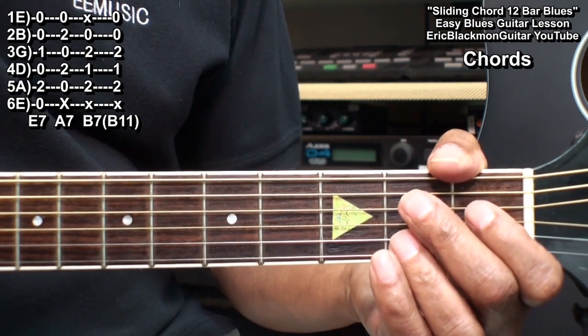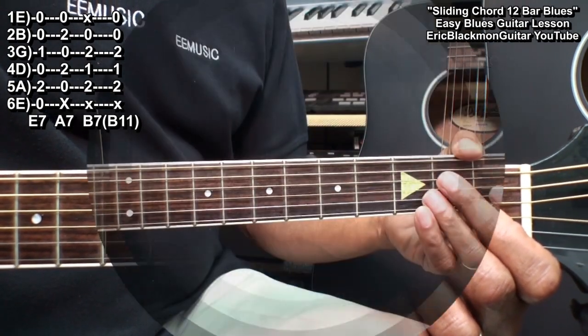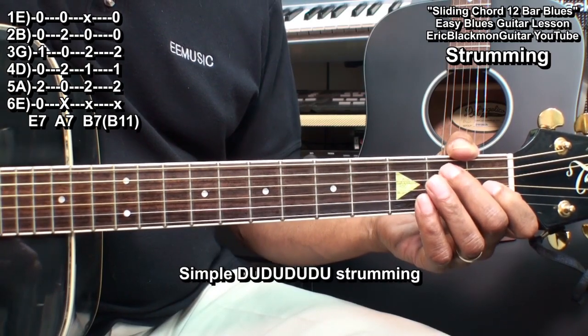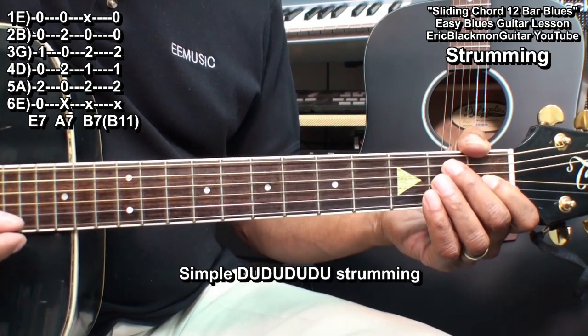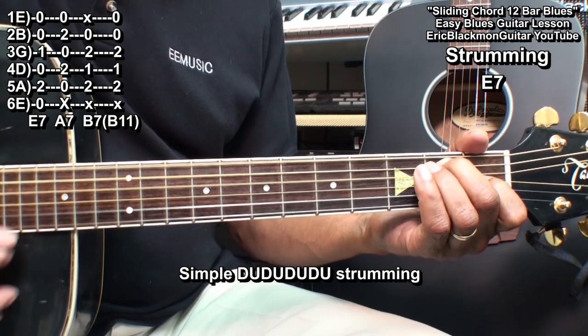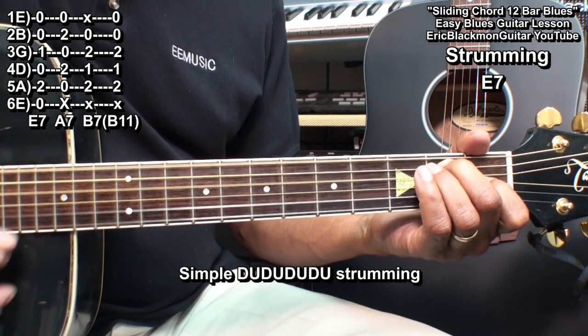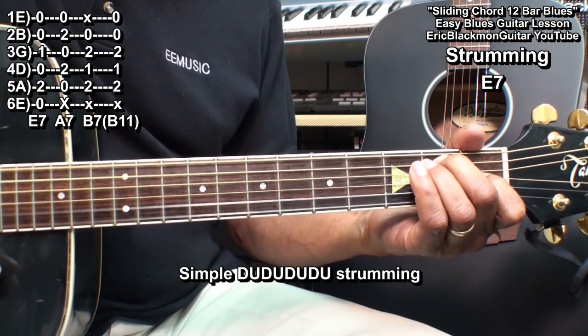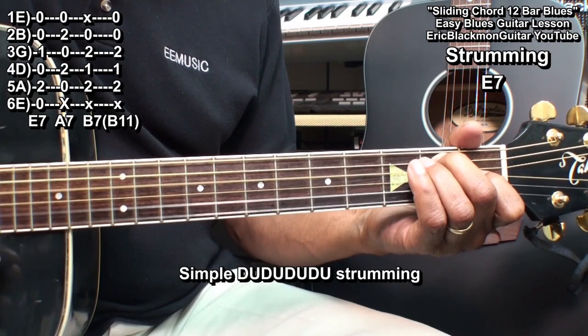Here's how we're going to play those chords. We'll be using a simple down-up pattern for strumming these chords. 1 and 2 and 3 and 4 and 1 and 2 and 3 and 4.